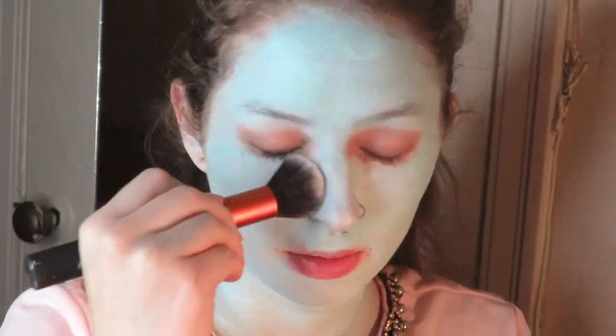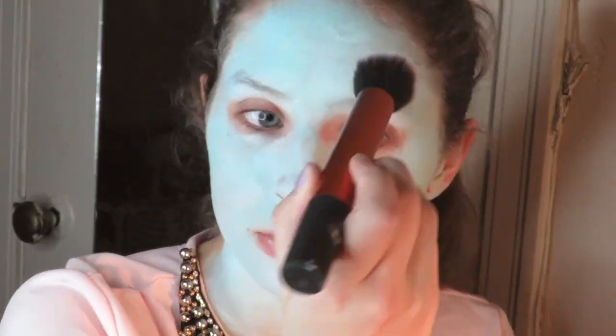And completely setting that with a translucent powder all over. It's so much easier to blend out shadows on this when it has something of a powder over top of it.